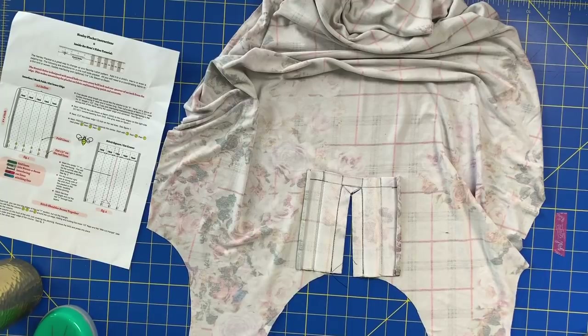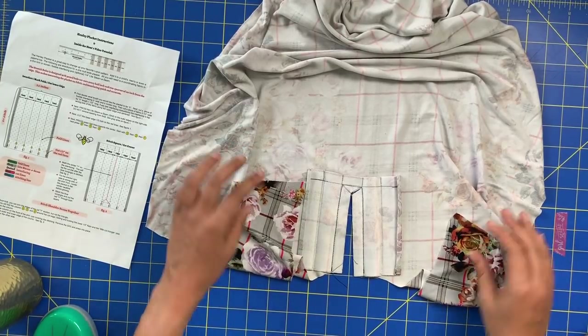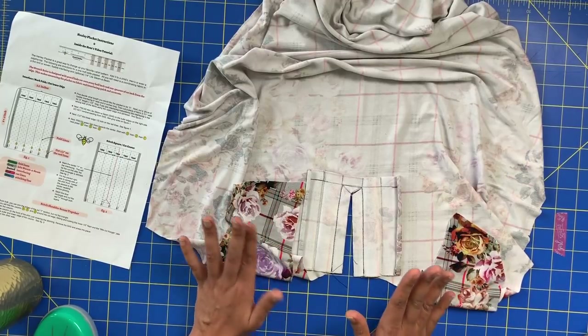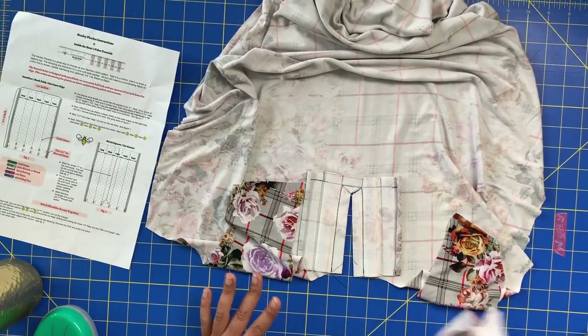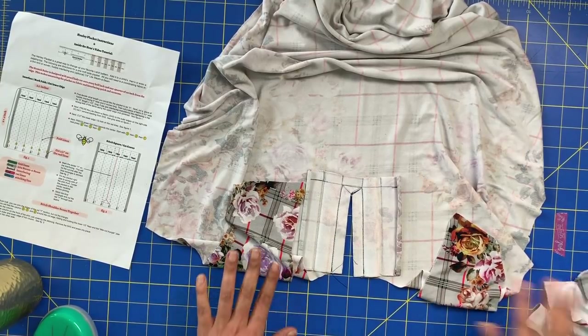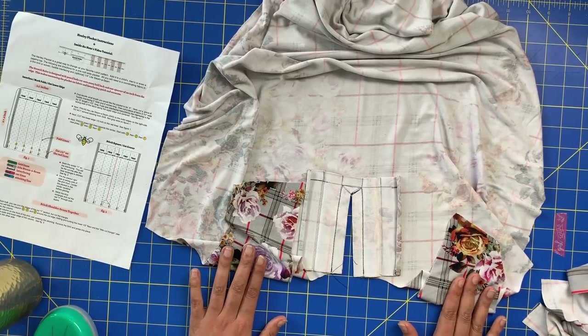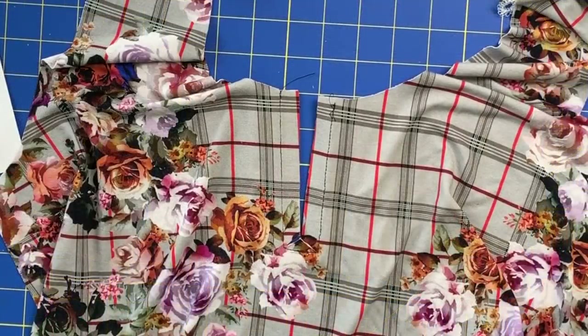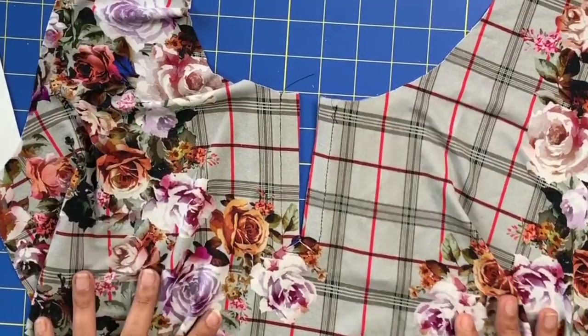The next step is to sew the shoulder seams of your garment together, because we're going to make this into a placket and then add our binding, and you need to have one full circle to apply the neckline binding. Shoulder seams are stitched - done on the serger.